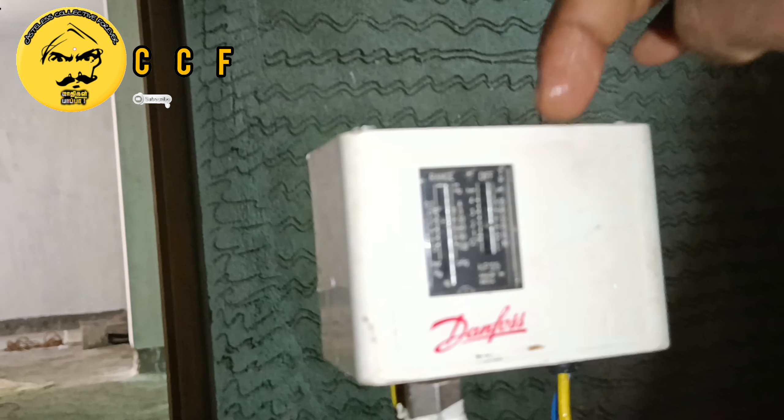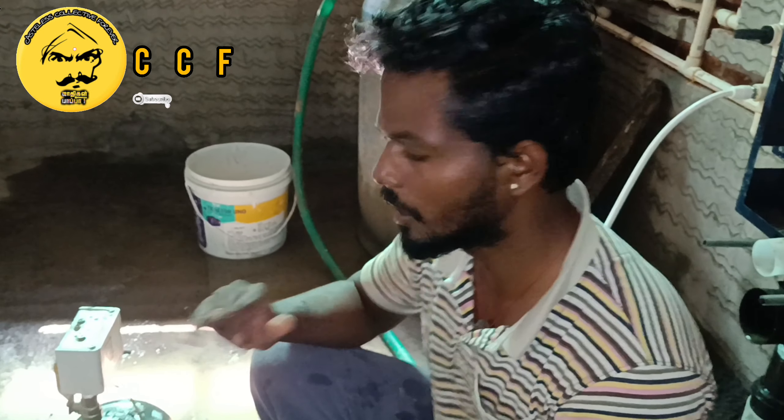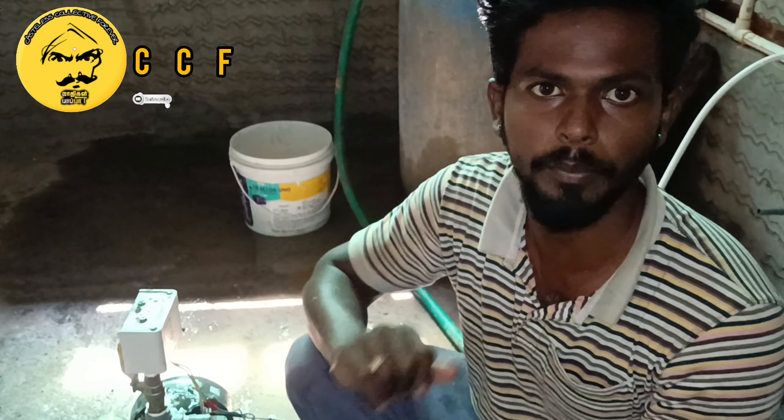We will use the cut-off switch to cut off. We will load the pressure by cutting off. We will set the cut-off switch to the cut-off. Let's check in the video.